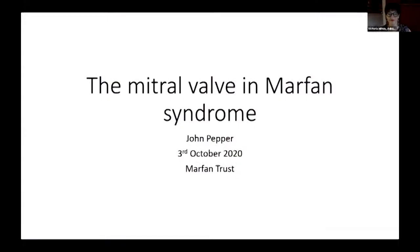Some patients need both operations, the root and the mitral valve. The topic now is the mitral valve in the Marfan syndrome.